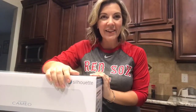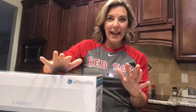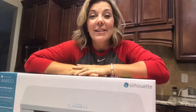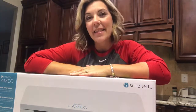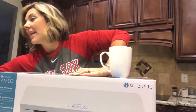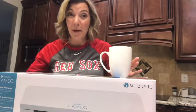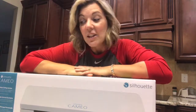Hey guys, welcome back to Little Creations by Crystal! I have some super exciting news today — I finally got my Cameo 3, so I'm gonna unbox it really quick and show you guys what's in it. Then in my next video I'm gonna show you guys a cute little mug design I'm making with vinyl, and another cute design with a cutting board you can get at Walmart for like six bucks.